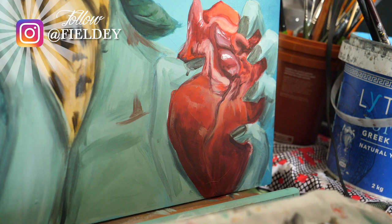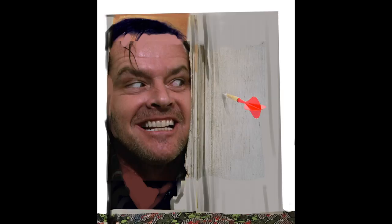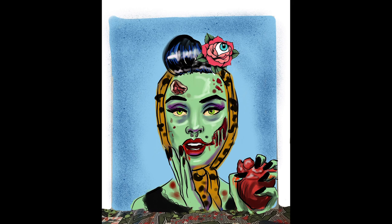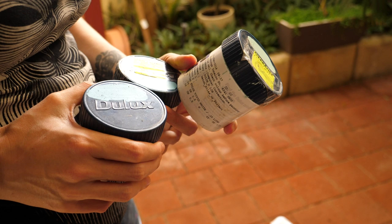Gavin contacted me — they were going to have an exhibition of painted dartboard cabinet doors in New Zealand. He sent me the dartboard doors, which were just a white painted piece of wood, two of them, and I created some concepts to show him. My first concept was going to be from The Shining, but it didn't really gel with Gavin. So I came up with another idea of something I really wanted to paint, which was this zombie pinup girl.